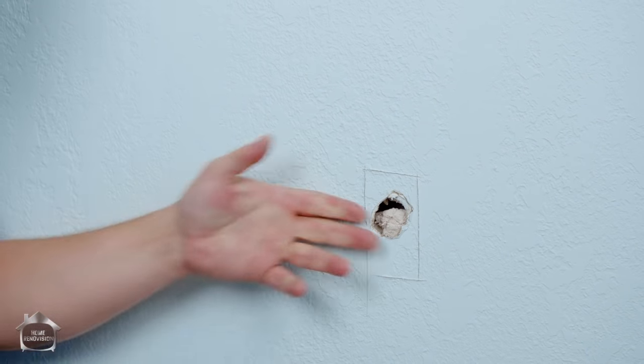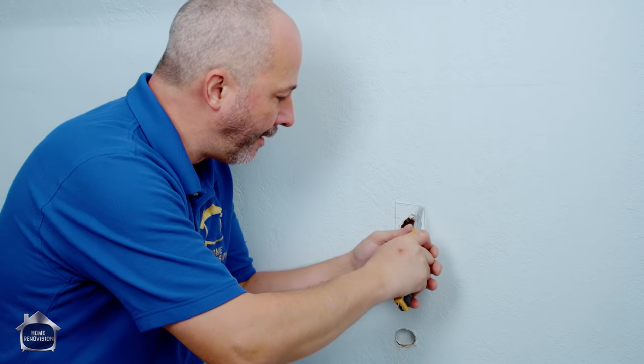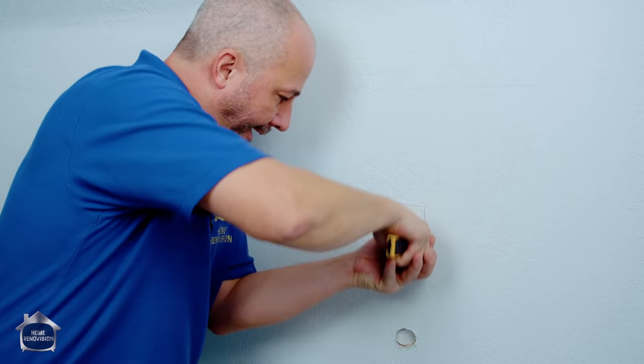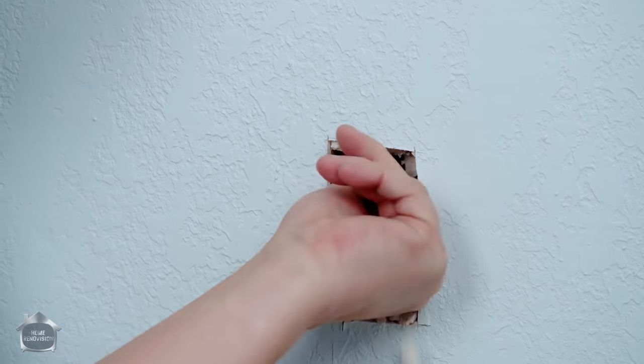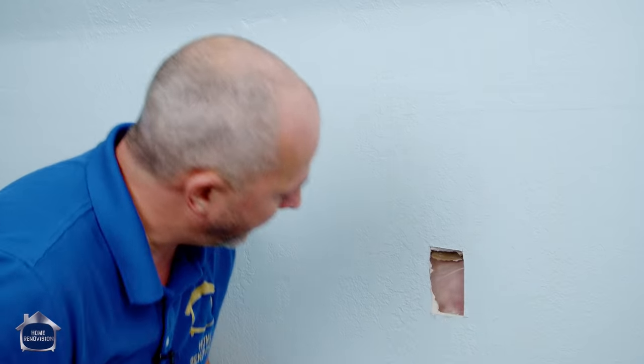For the first technique, you want to draw a square around the hole. Using a knife, wiggle it in and cut out the actual size of the hole. In a lot of cases this will protect your vapor barrier from getting cut because you can set the depth of the knife.